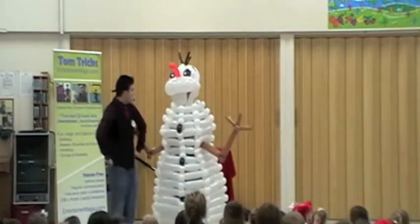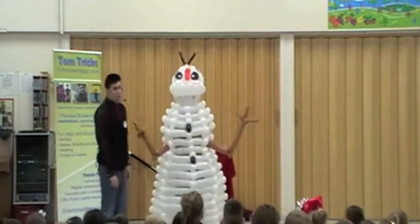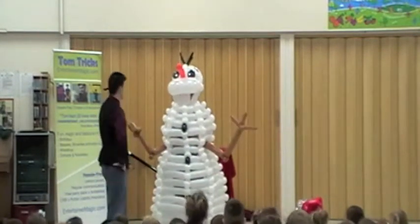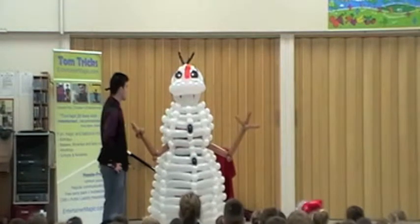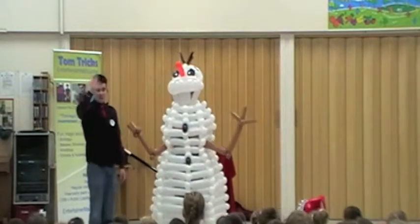Olaf, you scared me! Oh dear, are you having a very good Christmas, Olaf? Well, I think you've actually got to get back — we'd probably better get you back to the North Pole, otherwise you could melt very quickly. So, everybody, say goodbye to Olaf!